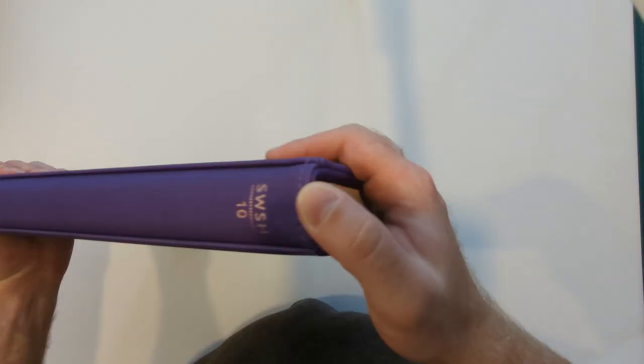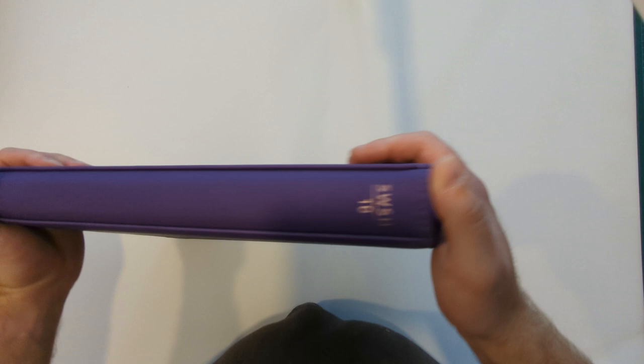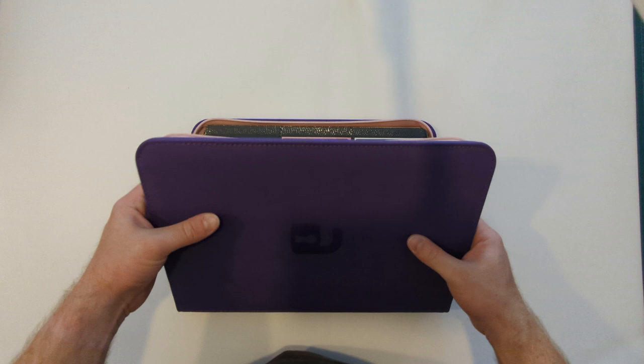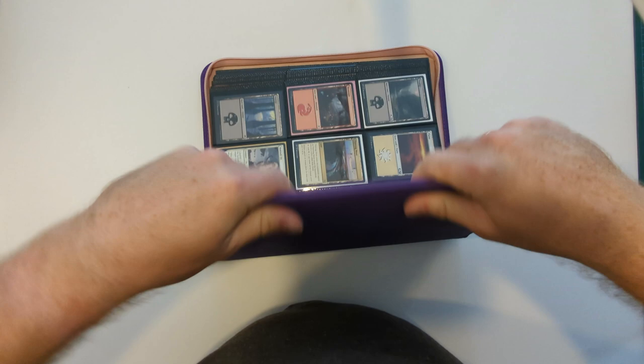Now let's look at price. On Vault-X's website, the 9-pocket is $21.99, the 4-pocket is $14.99, and the 12-pocket is $26.99. We sell a few different colours of the 9-pocket on our website at $19.95, which I think is a better, more fair price for what other companies charge for similar binders. But make your own choice — we only ship to the UK. Shop where you want and pay what you want, but that's the kind of price you should be looking for for a binder like this.